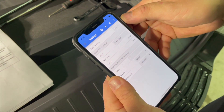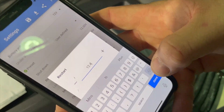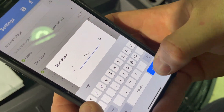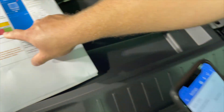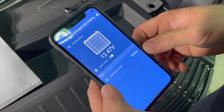Into settings, preset, user defined. Let's configure our restart voltage first: 12.4, and our shutdown voltage is 12. Once you've configured those two and they are both correct, cross check them with your manual. I'm happy with those. I press the X and we're now configured.